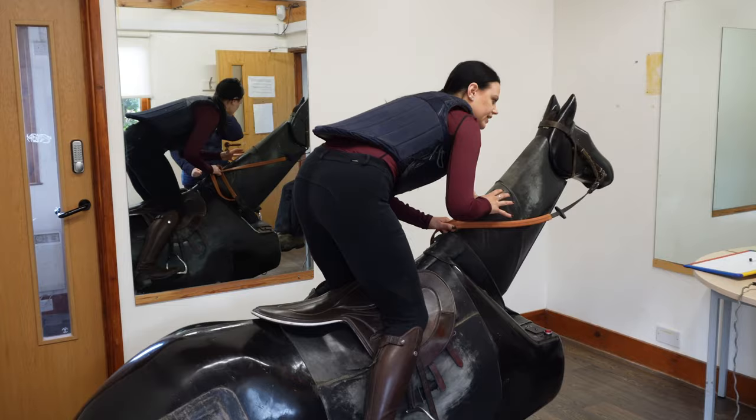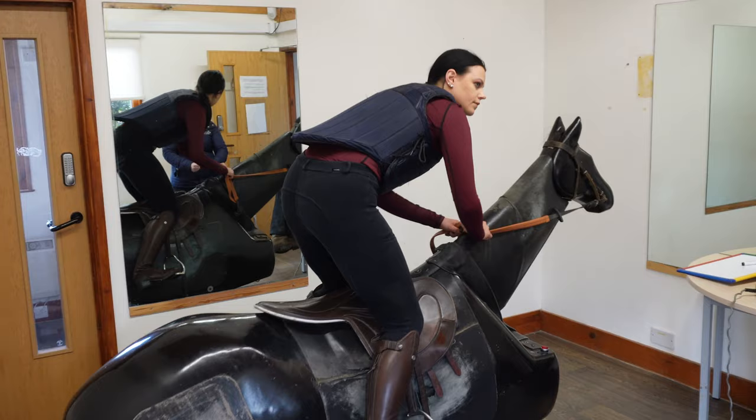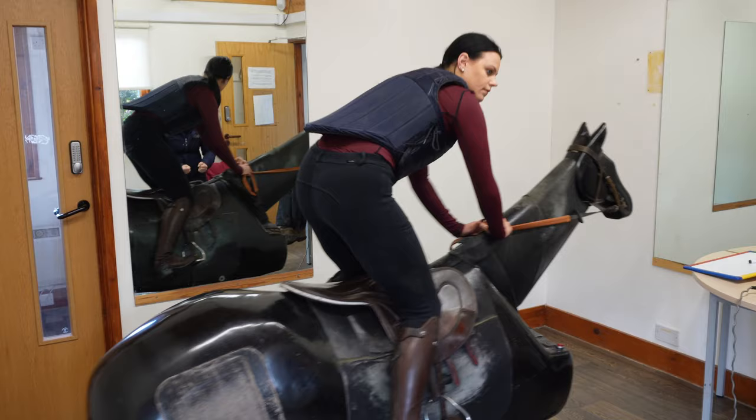Once you've got the speed you want, you might have to maintain that hold. Because if you think, 'I'm going at the right speed now,' and then lose contact again — that's a mistake a lot of students make. They go 'whoa,' reach the right speed, lose contact, and the horse goes, 'I can go again.'